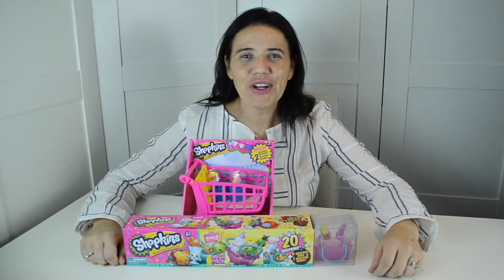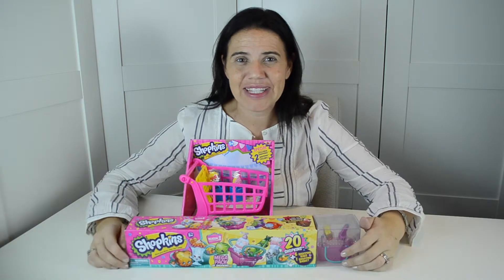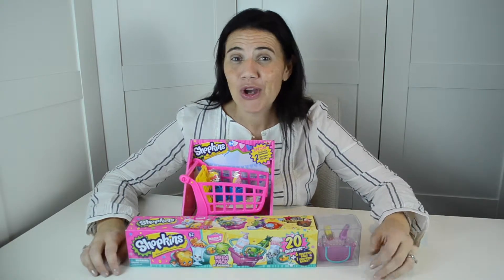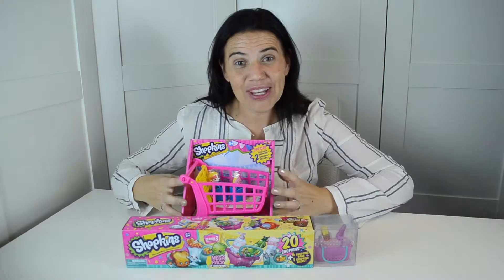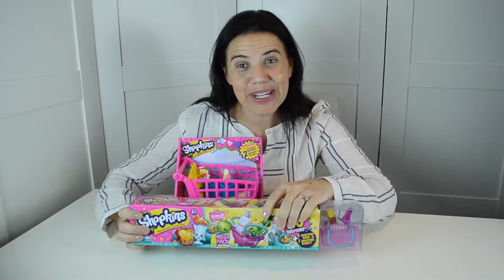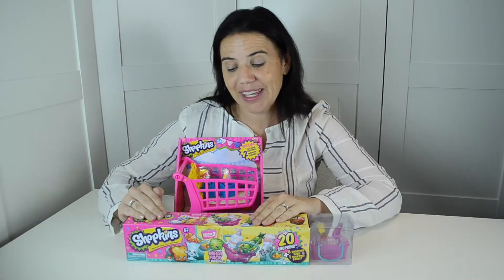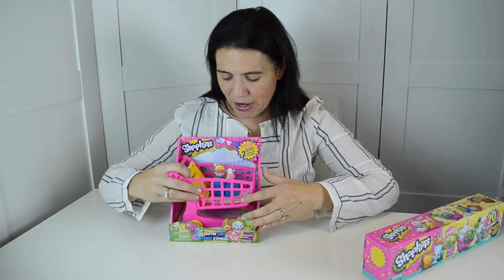Hi everyone, I'm Lisa O'Neill from Growing Your Baby, and today we are taking a look at Shopkins. Shopkins is one of our favorite play sets because it is so popular with my kids, the neighborhood kids, all the kids at school — everywhere you look kids have these little Shopkins in their hands. We are looking at the shopping cart and we also have a 20-pack of Shopkins to open to fill our shopping cart.